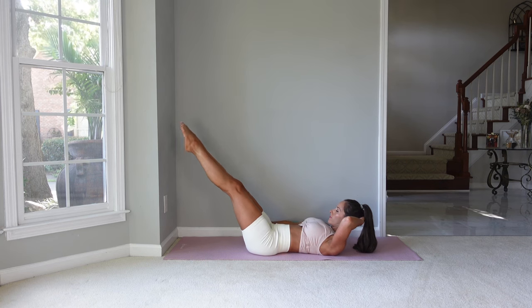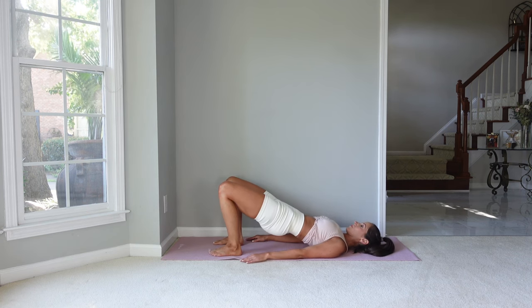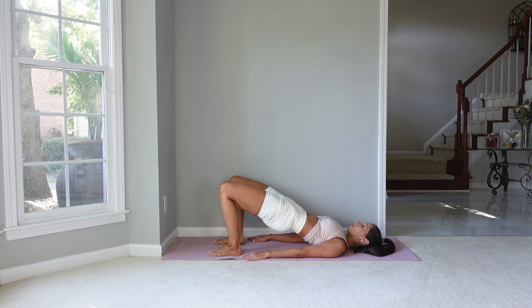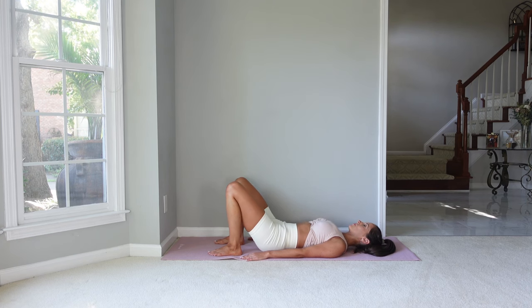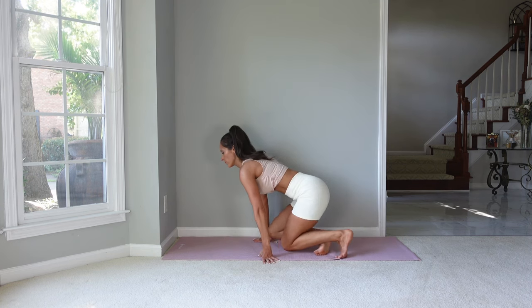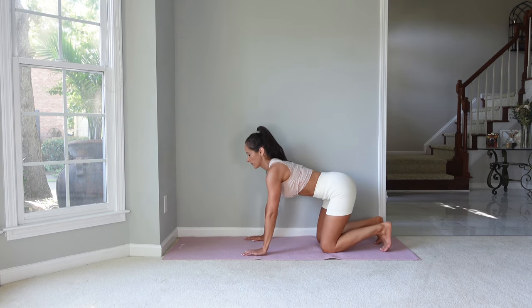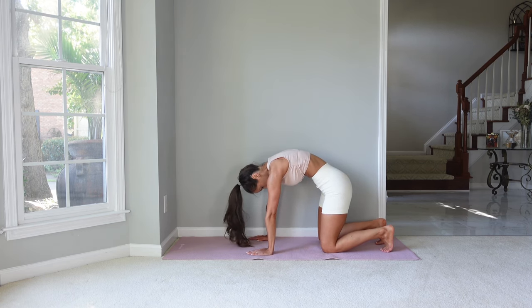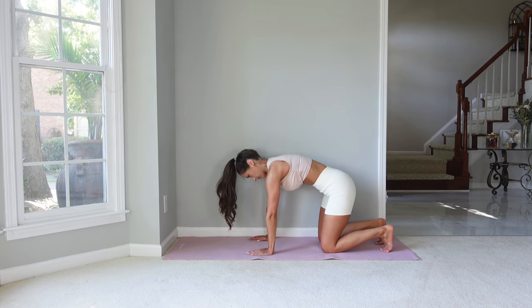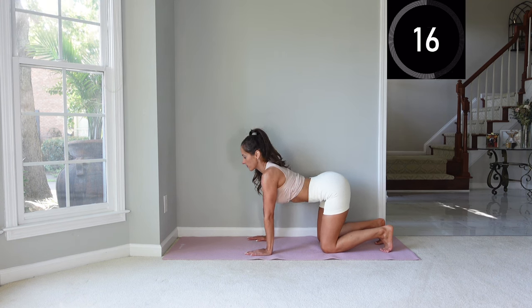Let's go back into a bridge one more time, pressing through those feet and feeling that openness through the hip joint. When I was new to Pilates, working the hip flexors so much was very tiring, so you definitely have to build up that endurance — doing it at home is a great way to start. Now go into a quadruped position — on hands and knees — and stretch out those stomach muscles. Exhale as we flex the spine, hold for a moment, then extend the back to feel the length through the abs.